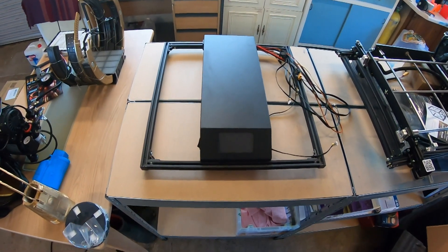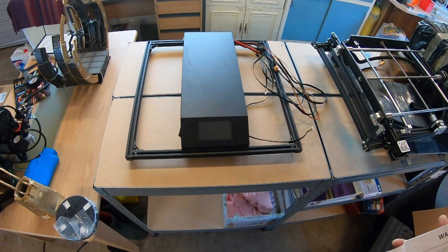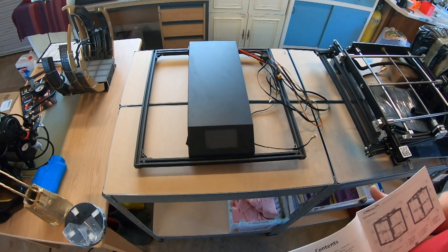There we are, lots of parts. Right, go through the booklet, see how it all goes together and get this thing built.